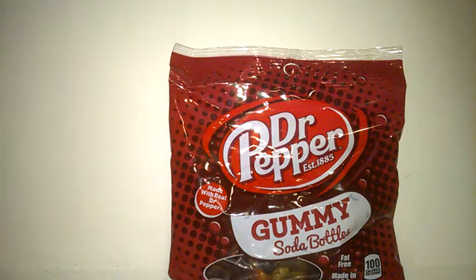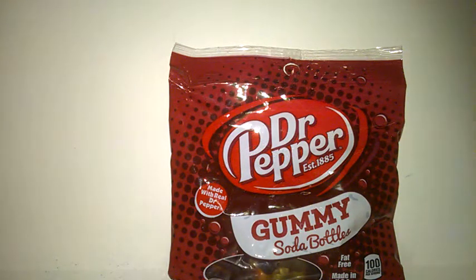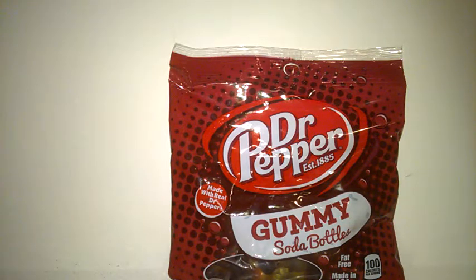Hey guys, welcome to Jane with a Dota review on Dr. Pepper gummy soda bottles, made with real Dr. Pepper. In the past we've tried their Dr. Pepper products.